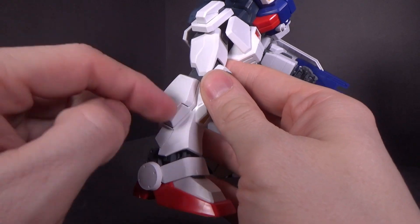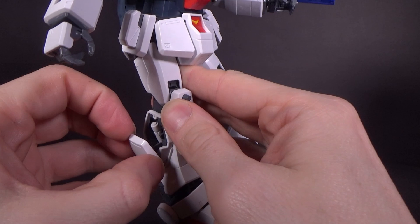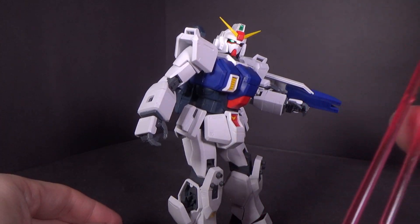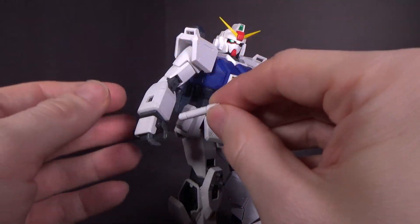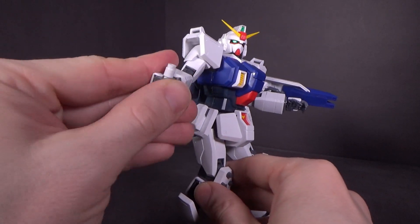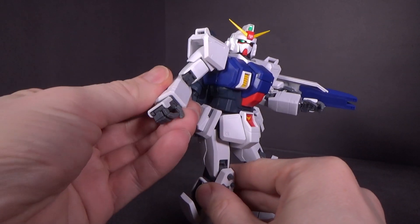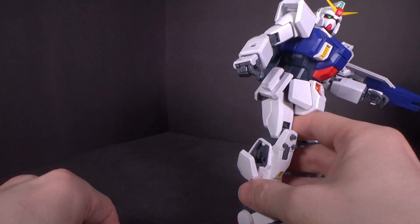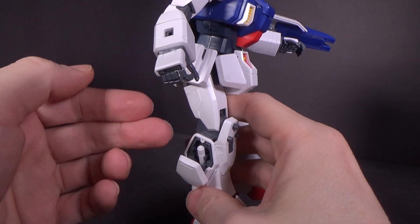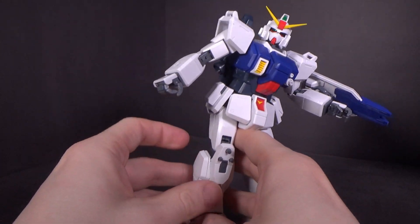We also have the beam saber handles stored in the calves — just hinge it out. You do have a pair of clear pink beams. It'll hold the beam sabers well enough; it is a little loose but because the hilt is a little thicker it won't slide out. I do find it's a little tricky to get back into the cavity the first time — after that it's easier. You've gotta push down hard to get it all the way down so the cover can clear.